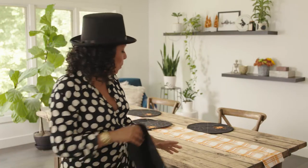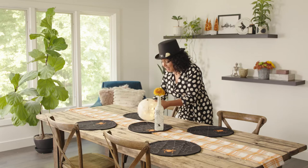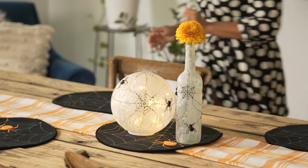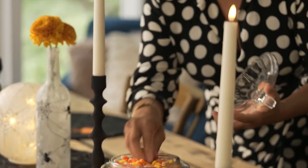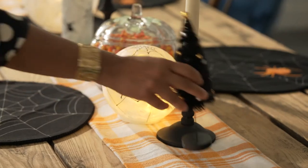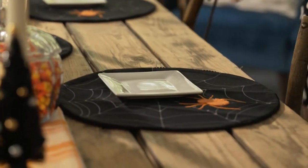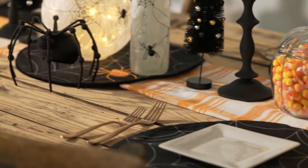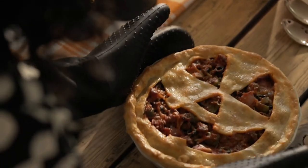Now comes my favorite part when all the food and the decor come together — it's time to set the table. Look at how the spooky decor and the Halloween themed food and the dinnerware all come together to create one meal the whole family's gonna be excited about. And that's the whole point of putting a little extra effort into your table scheme.